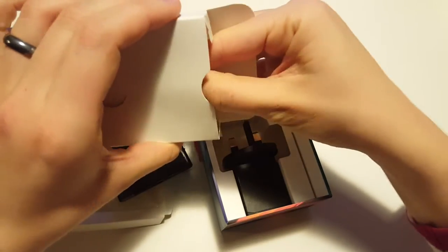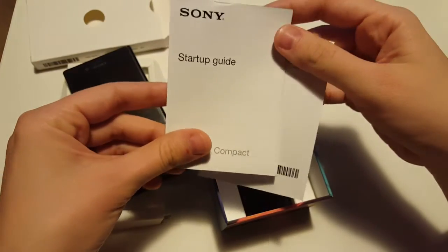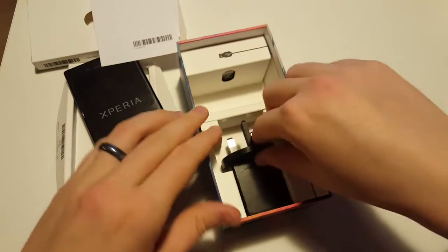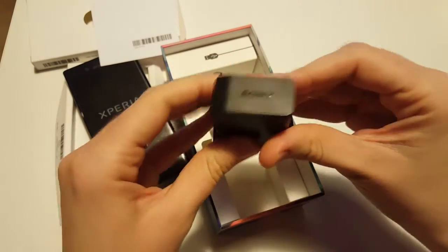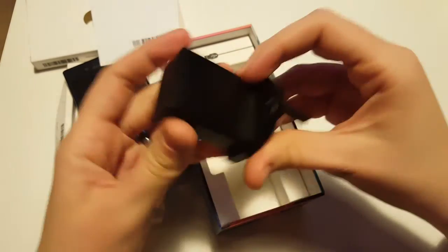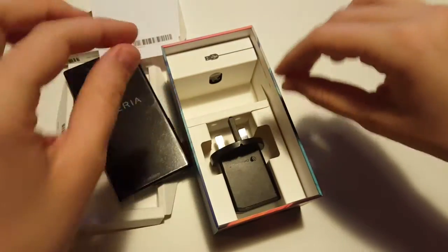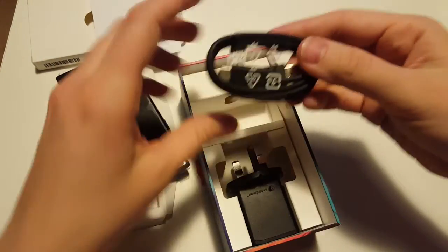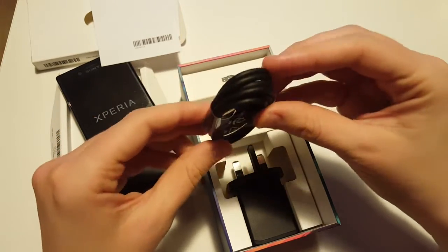Apart from the phone, you get another little box inside the main box. This contains all your generic paperwork — a startup guide so you can learn about the phone's slots and main features. You also have a power cable with a USB plug that says Sony, and another brand called Greenheart — probably very eco-friendly. If anyone knows more about it, let me know in the comments.